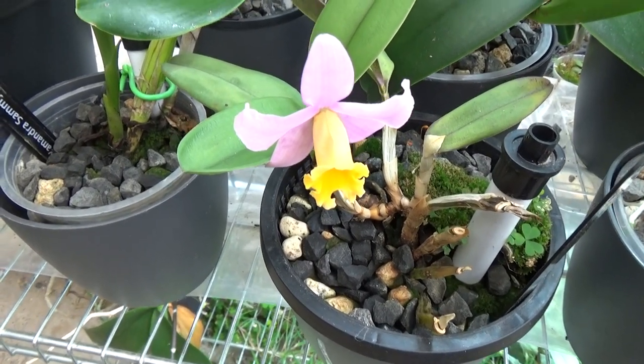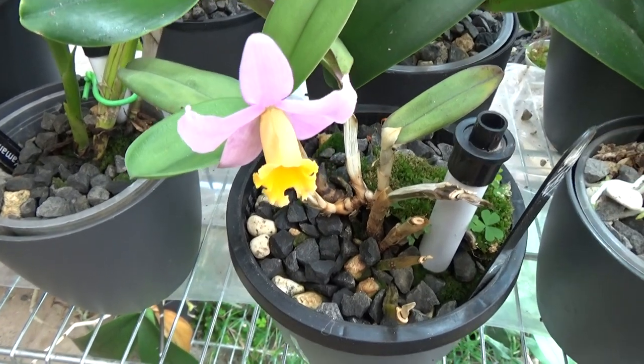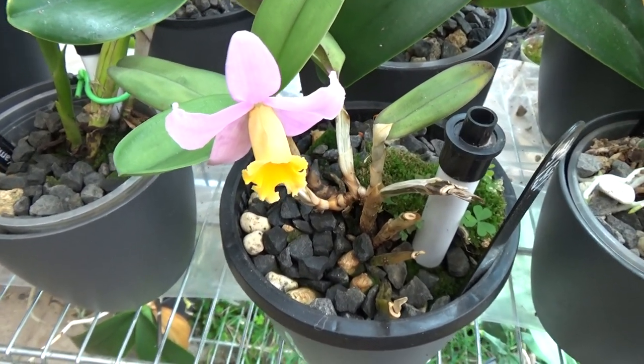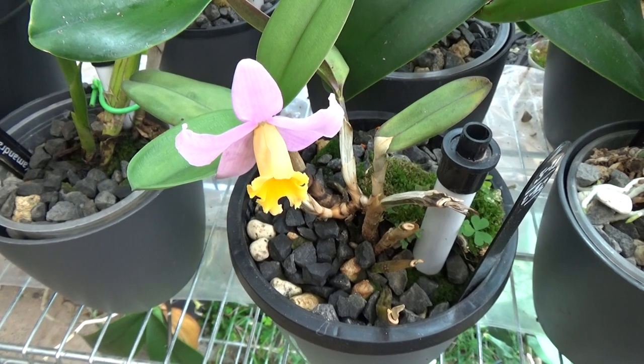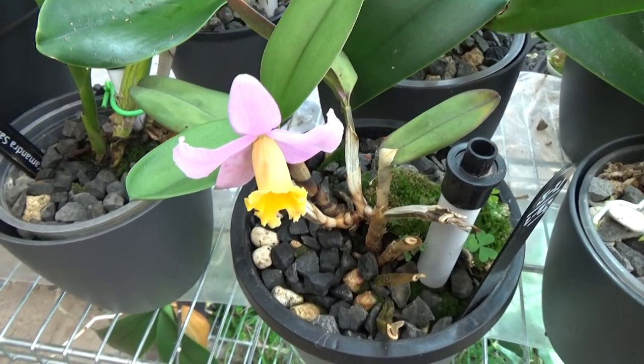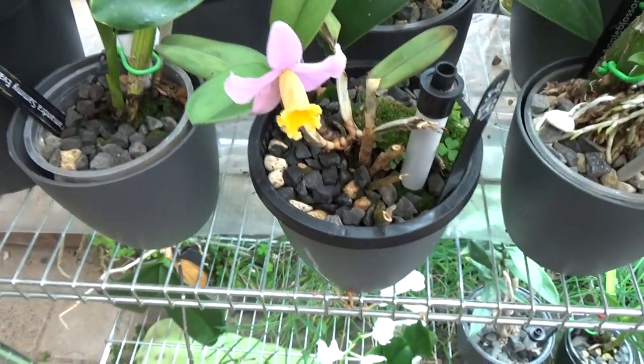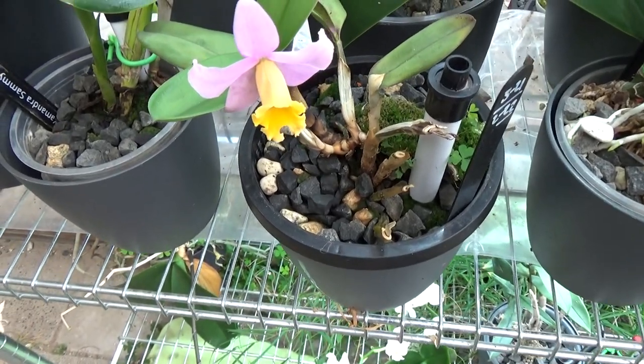Hello and welcome to the Orchid Saga. Finally I'm making this video - it's been on my list for a while. Zula, one of the subscribers, asked me a few months ago if I have casualties - orchids that are not doing so well. And yes, I have them.